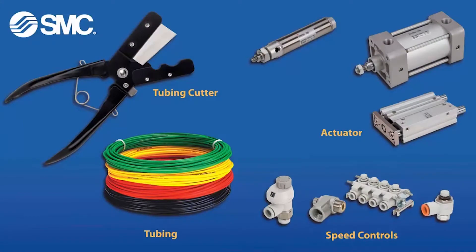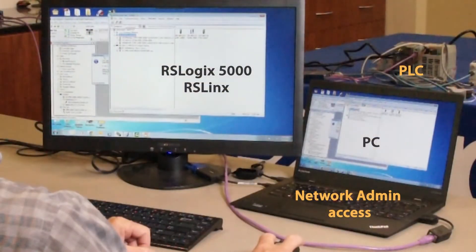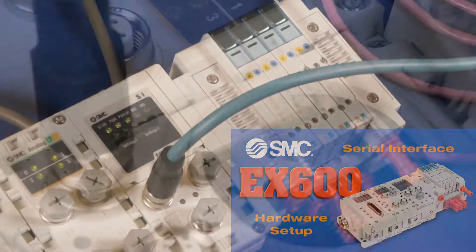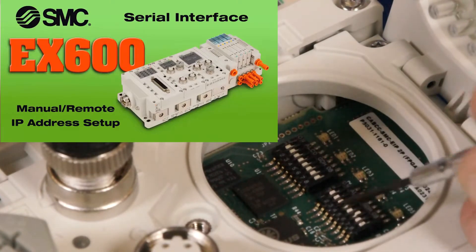These are the parts and tools that you will need to set up everything in this video. You'll need a PC, software, and Ethernet connectivity for communication. To see how we hooked up the hardware, check out our setup video first. Also, make sure to watch our EX600 IP address setup video.